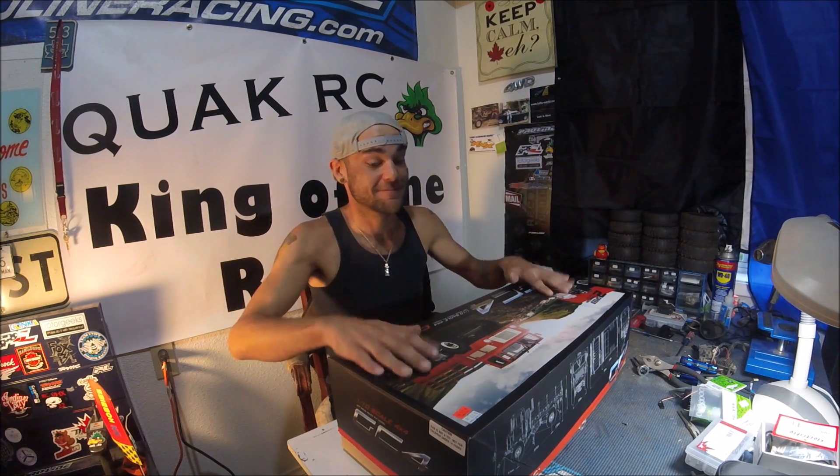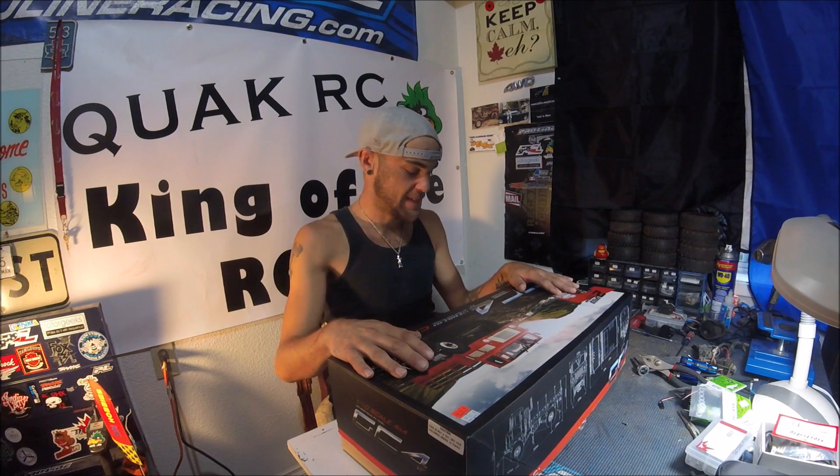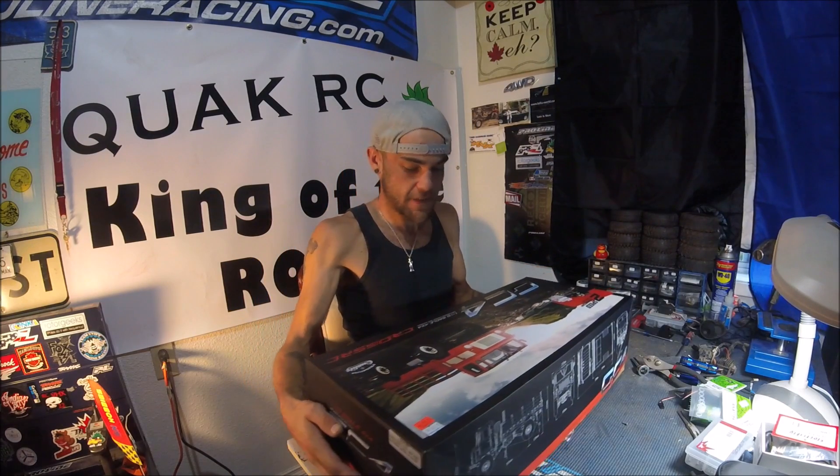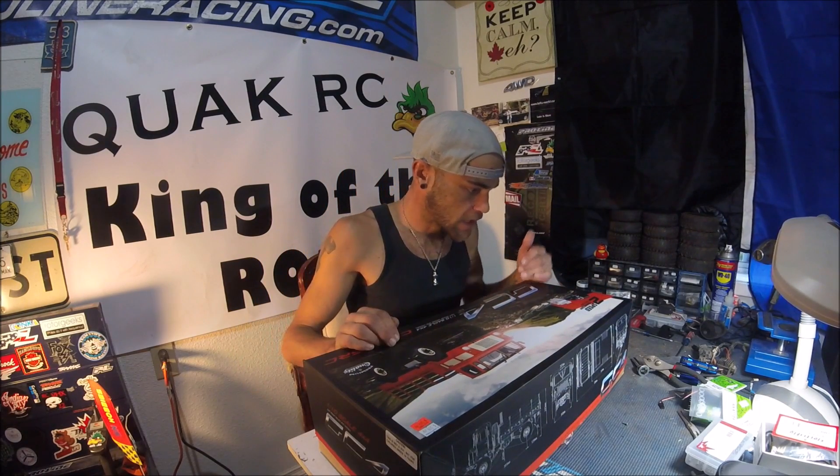Hey everybody, we got something new! I went and got myself some kind of a big rig — this is the Cross GC4.